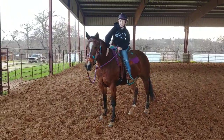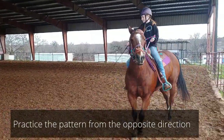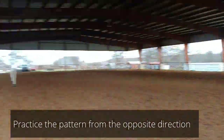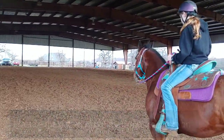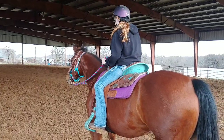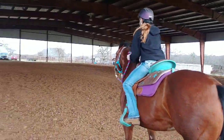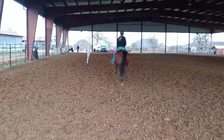That was an excellent job. Be on the right side of the poles this time. Okay, so I want you to line up. I want you to look towards the truck down there. I want you to put her ears straight. Ready? 1, 2, 3, go. Hands forward. Keep her going.